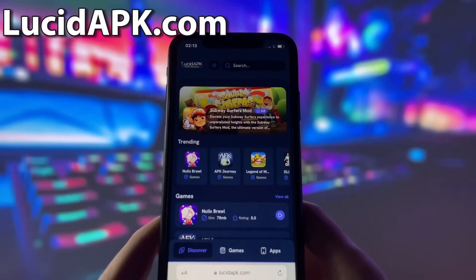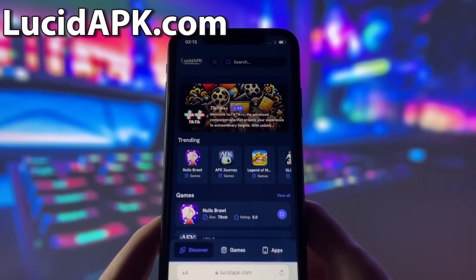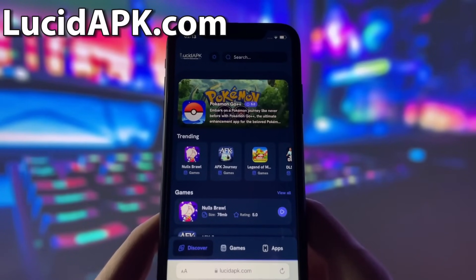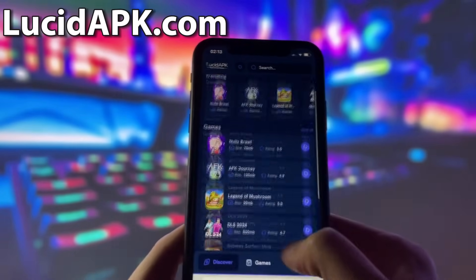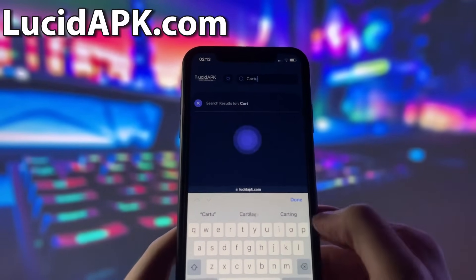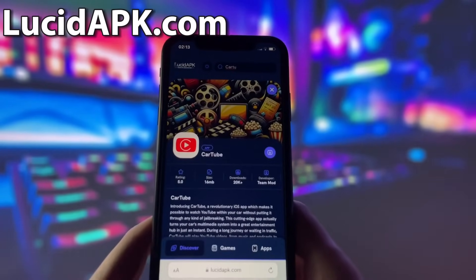What you need to do next is open up your internet browser — in my case, it will be Safari — and go to the website called lucidapk.com. Lucidapk.com is a website where you can find many modded apps and games with amazing features. Once you are on the website, search for CarTube and click on it. Here you will see some information about the app. To start the download, click on the blue download button and wait for the installation to finish.